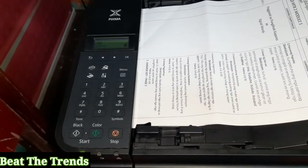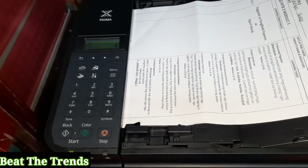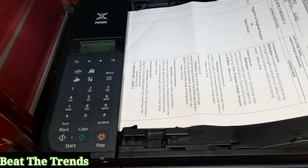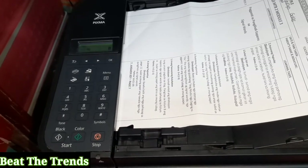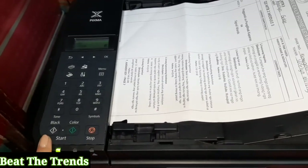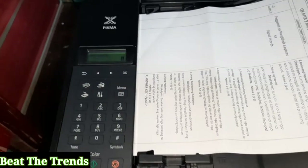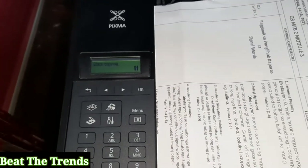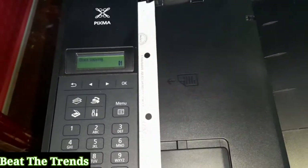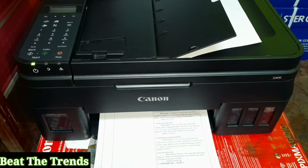So let's try to photocopy it in black. What we are discussing in this part is the quality difference when using the ADF versus the platen glass. So let's click the black button. On the screen you can see the details — it's copying in black, one sheet. Right now it's already printing.